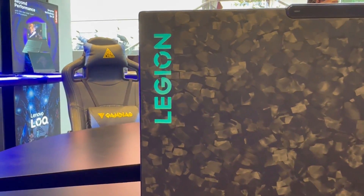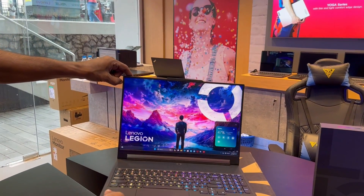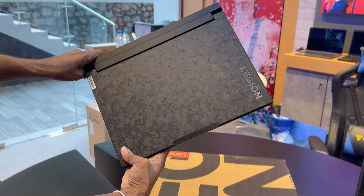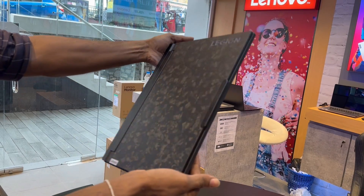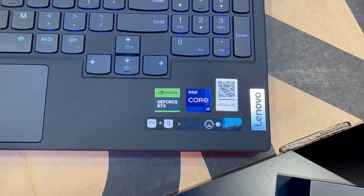This laptop feels exceptionally solid and exhibited no flex no matter how I handled it. Most surfaces, including the lid, have a pleasant soft coating that adds a luxury touch. Opening the lid reveals the Legion 9i's other surprise: its forward-mounted keyboard with effectively no wrist rest. The expansive perforated area is essentially a giant air intake.